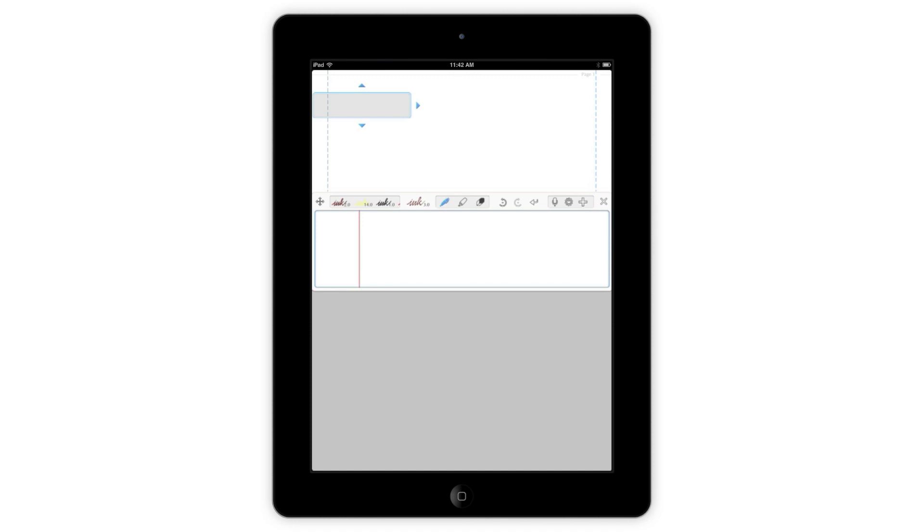This brings up the Close-Up Writing Input box and highlights the area where your notes will go with an Output box.